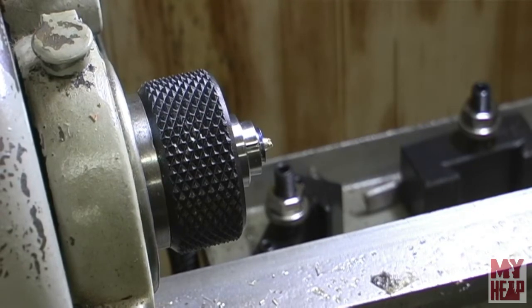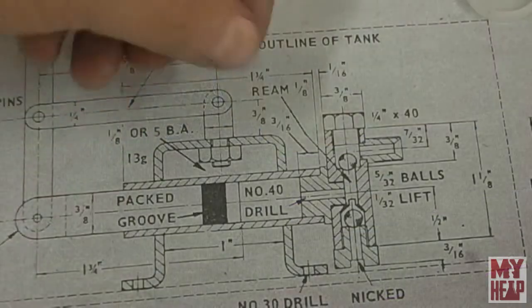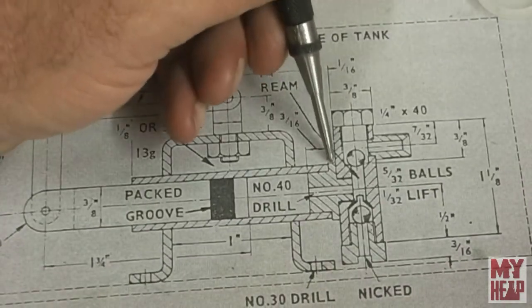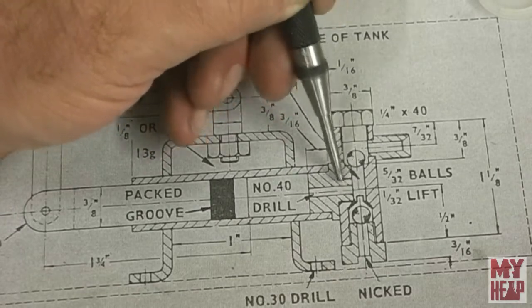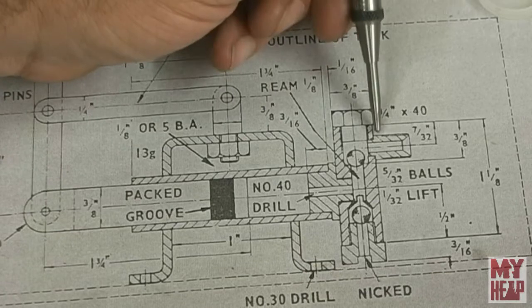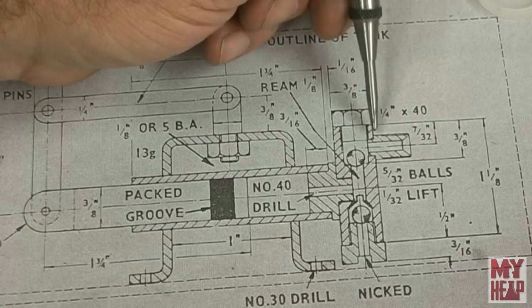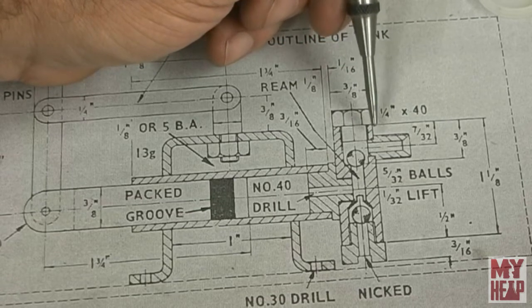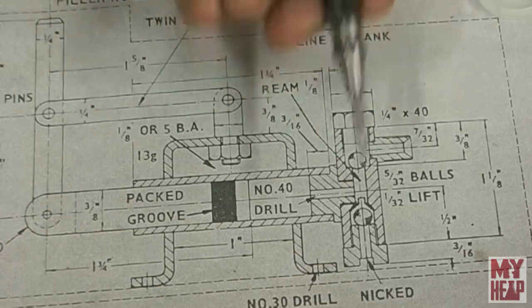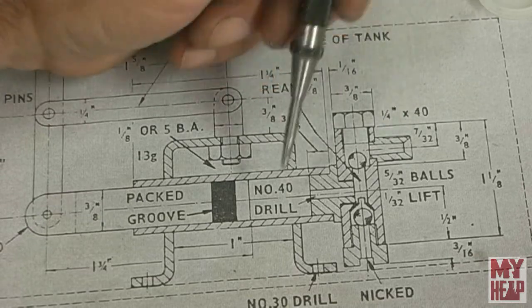The next part to make is very similar - I'm going to drill it through, put a little cone on the end, cut threads 3/16 by 40 on the back so it can screw into the main pump housing, and then 1/4 by 40 threads on the outside. I'm actually going to work on this piece off camera and bring you back when it's done.